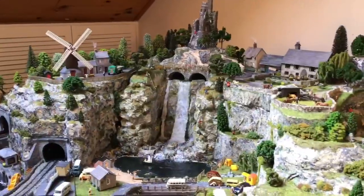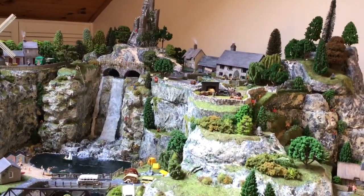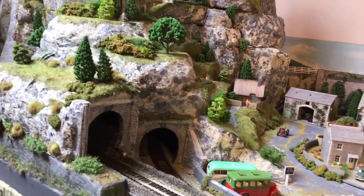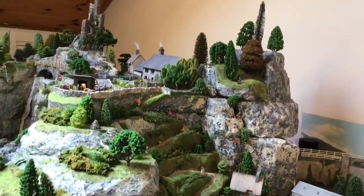My name is Carol Flavin and I am a railway modeller. This mountain range is in the corner of my layout, Echeon Strines, and Railway Modeller commissioned an article from me about how I made it, which is appearing in the magazine, and this video sits alongside that article.